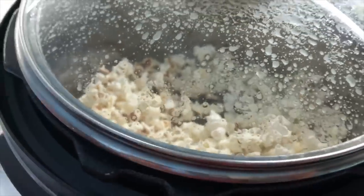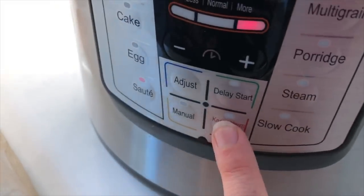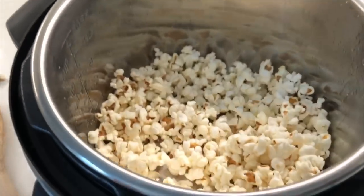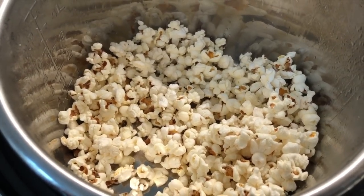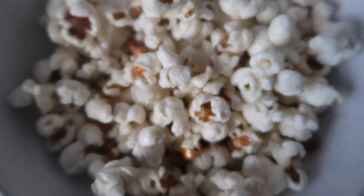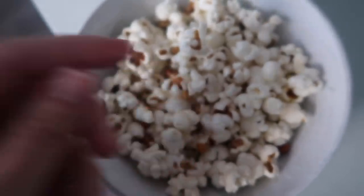My popcorn is all done popping. So now I'm just gonna open it up, make sure it's good, and push cancel to turn off my Instant Pot. Now you want to take all of the popcorn out of the bottom of the pan and leave the oil on the bottom. Before you add ingredients — butter, or whatever you want — take the popcorn out first, then add your ingredients.